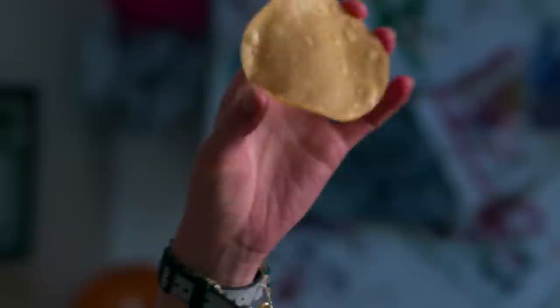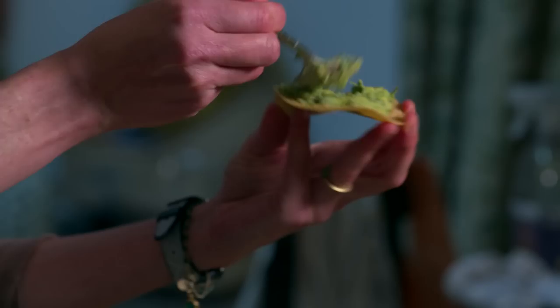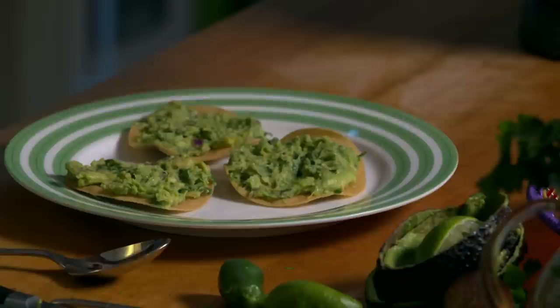Now we are going to build the tostadas. Tostadas are essentially a corn tortilla fried until it is crisp. If you cannot get hold of a corn tortilla, just use pita bread — whizz it with olive oil and bake it in the oven until it is crisp. I'm going to add a lovely generous amount of guacamole. Did you know that the word guacamole comes from the word guac, which is the Nahuatl word for avocado, the stem of which is a Nahuatl word for testicle — because avocados were a symbol of virility in ancient Mexican times.